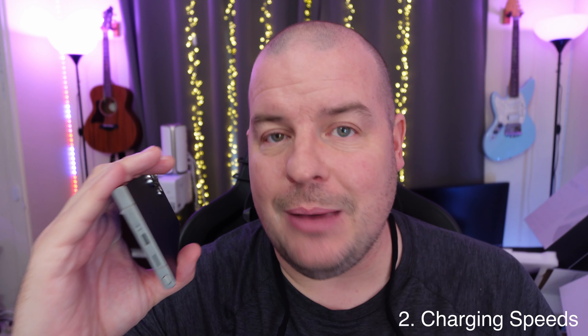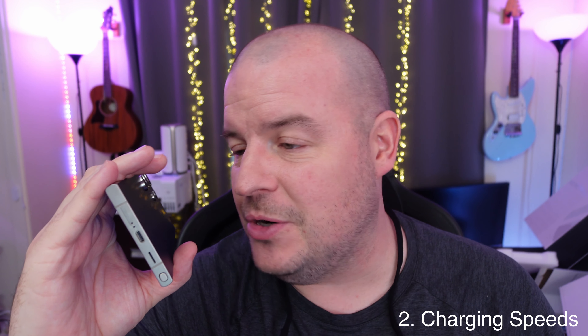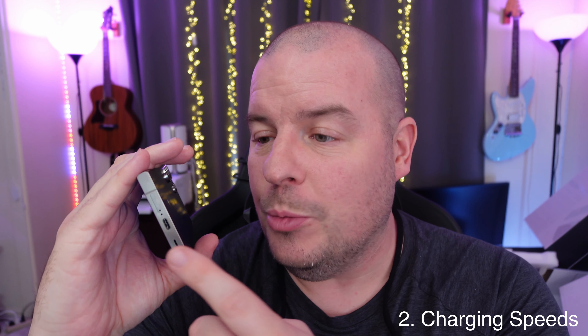Charging speeds — we're getting the same exact charging speeds as the last few years. 45 watts will be the fastest charging speed you can get wired, and then 15 watts on the wireless charging, and reverse wireless charging is, if I'm not mistaken, 7.5 watts as well. So nothing crazy in terms of any of that.